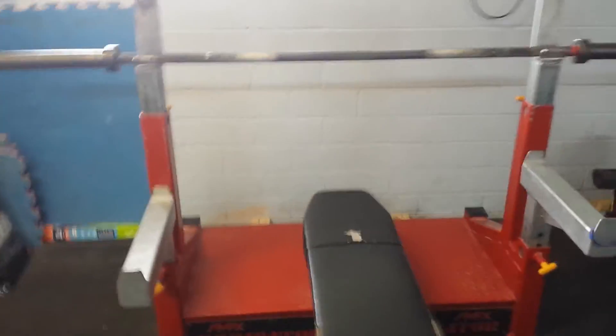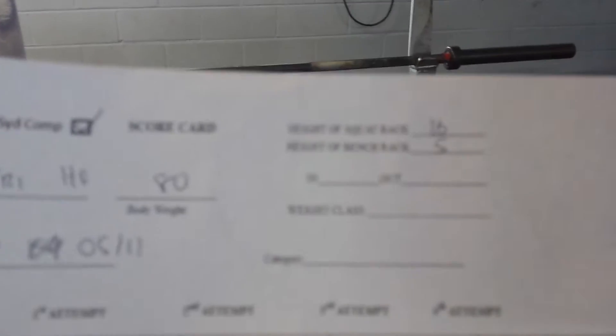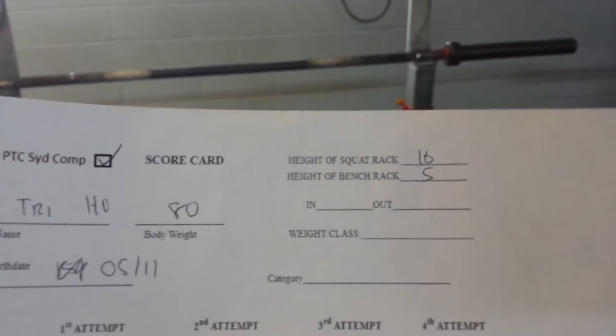Then you proceed to get your bench height, which is here. Grab that and then put that onto where it says height — height of bench rack.